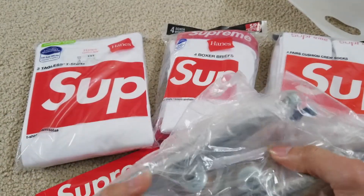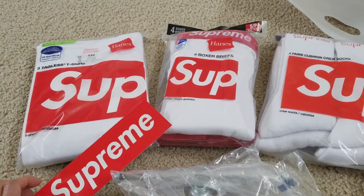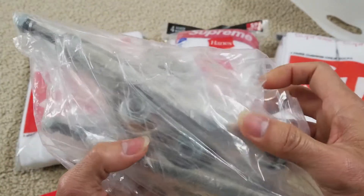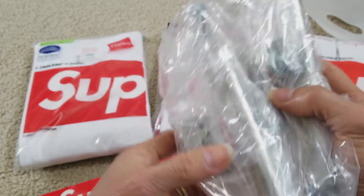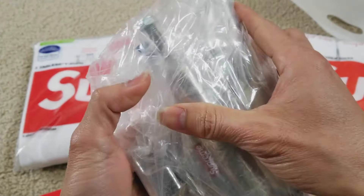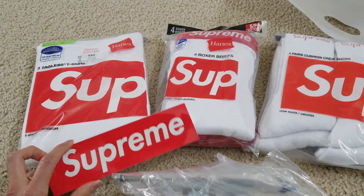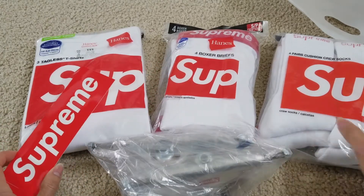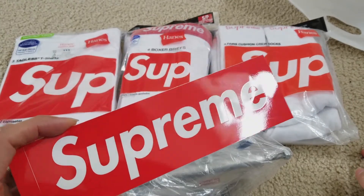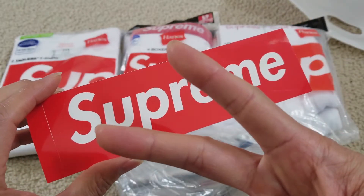Anyway guys, this is my unboxing for these Supreme products. Hopefully you give a thumbs up and like the video. Please subscribe to the channel if you're new, and be sure to hit that subscribe button and notification bell. Please also share this with your friends and family on social media, and drop any comments below. Thank you for watching — I'll see you guys in the next video. Peace out!